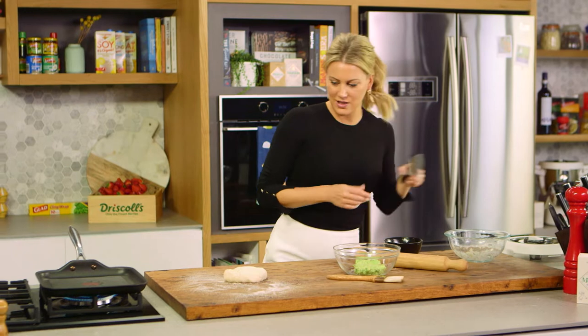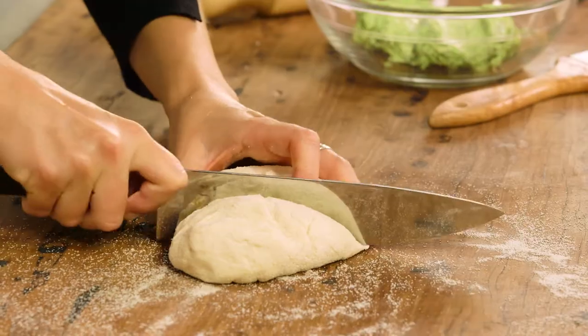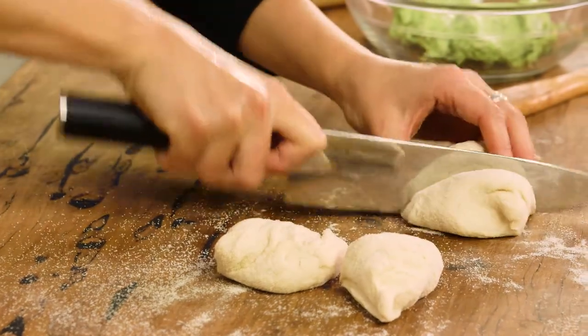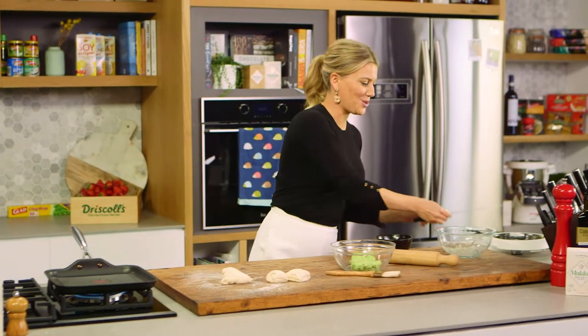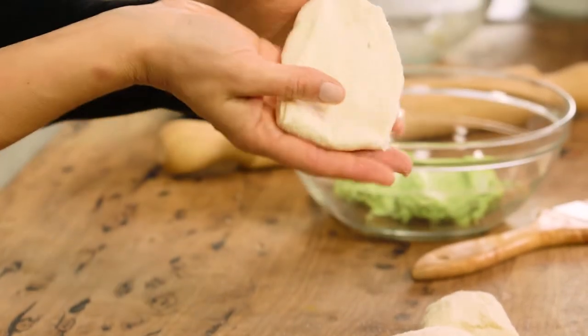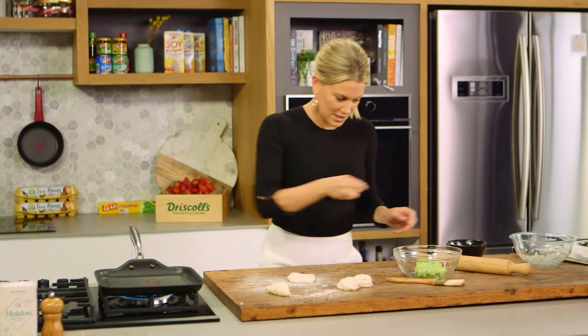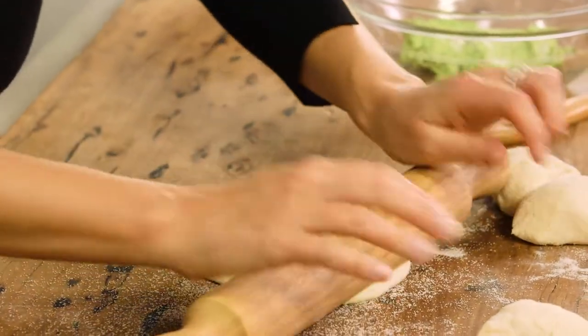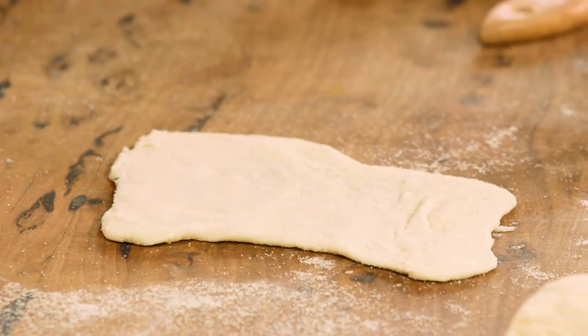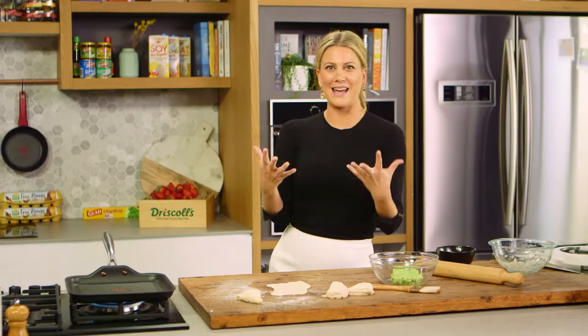Just cover it in all of that polenta so it's easy to handle, and then I'll cut this dough into small portions — let's cut this into four. You can either use a rolling pin like I'm doing, or you can just use the palm of your hands to flatten it out and then grill it straight away. Just sprinkle it and roughly roll it out into ovals. I like how it looks imperfect — that organic look.